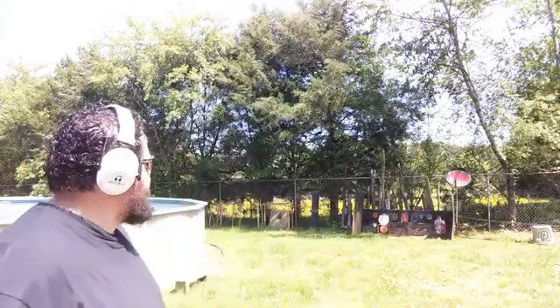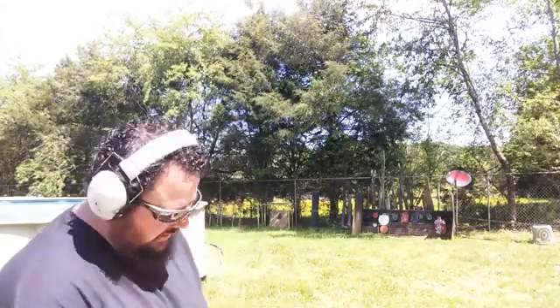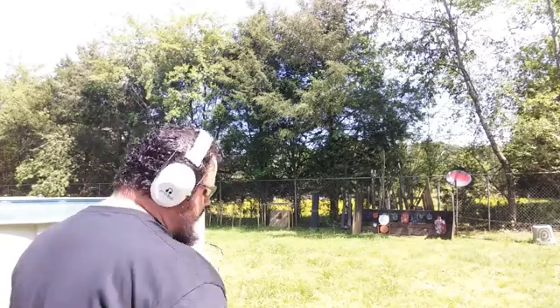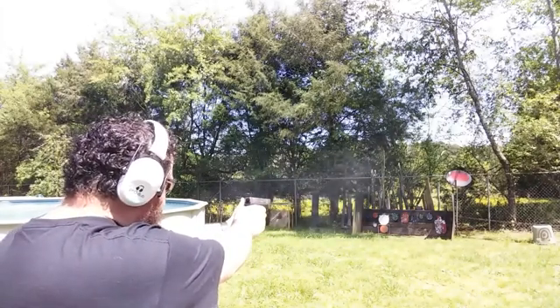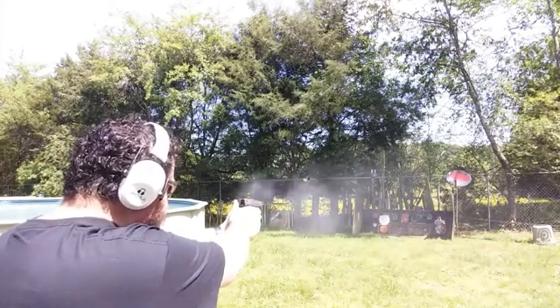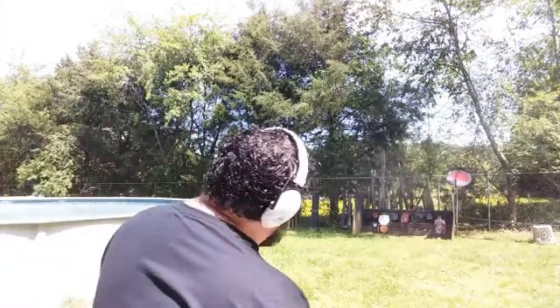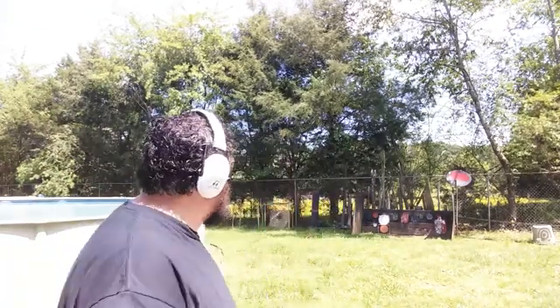We're about to go with another 19 rounds. I love them double taps out of this thing, so we're going to keep doing it. Let's go triple taps on the big 3 — the big silhouette which is Timmy Bobby, the little silhouette, and then the big white plate. We got a little excited there but we got more hits than misses. I think I forgot I was triple tapping for a second. But anyway, it's running good. We'll load up our last few rounds and keep going.